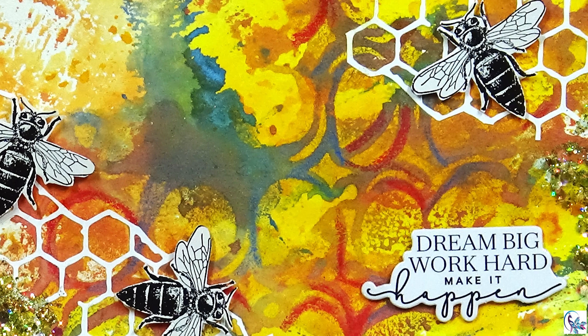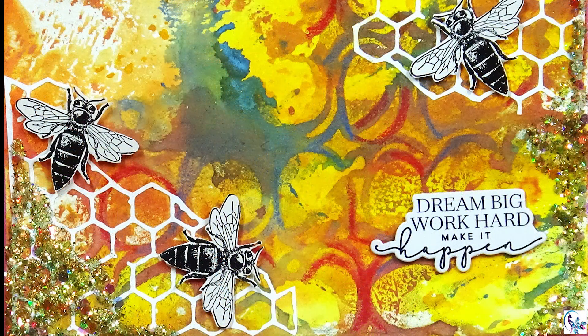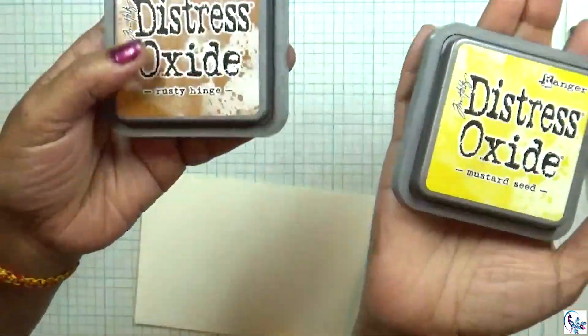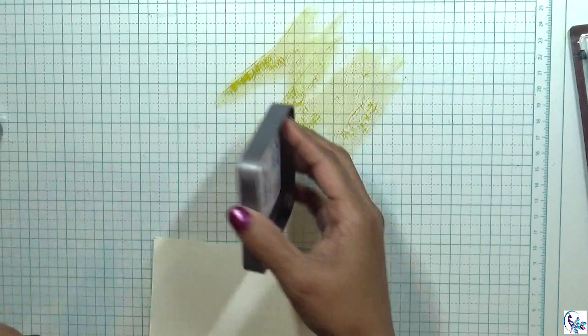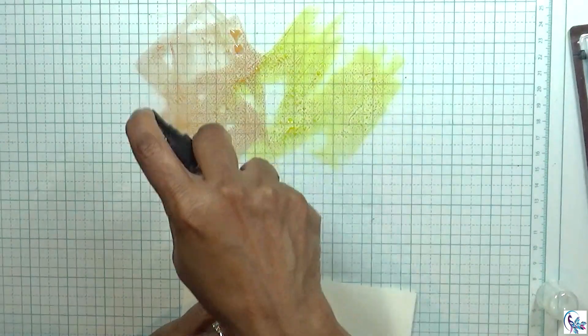Hello everyone, welcome to my channel. Welcome to this colorful project we'll be doing. I'm using two distress oxides — mustard seed and rusty hinge. I'm going to first apply those on the glass mat and spray some water.